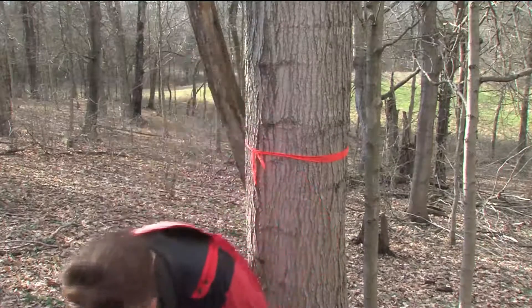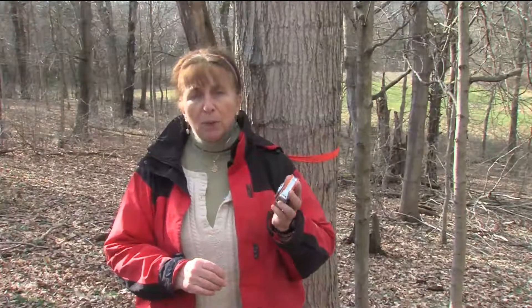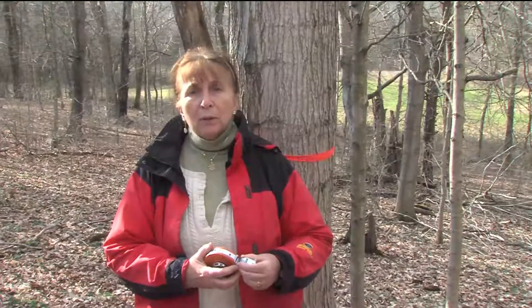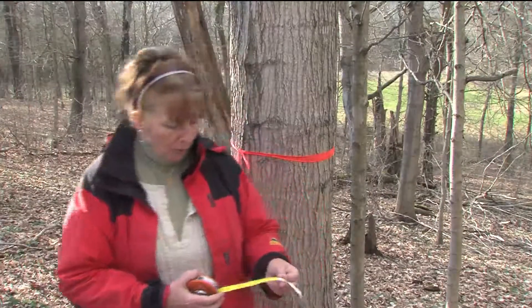The second thing is to find out that you have maple trees that are healthy and big enough to produce some sap for making syrup. You need to use something that will measure the diameter of a tree. This happens to be a forester's diameter tape, which will just read it for you. But you can do the math — if you use just a regular tape measure, you can divide by pi and figure out what the diameter of the tree is.